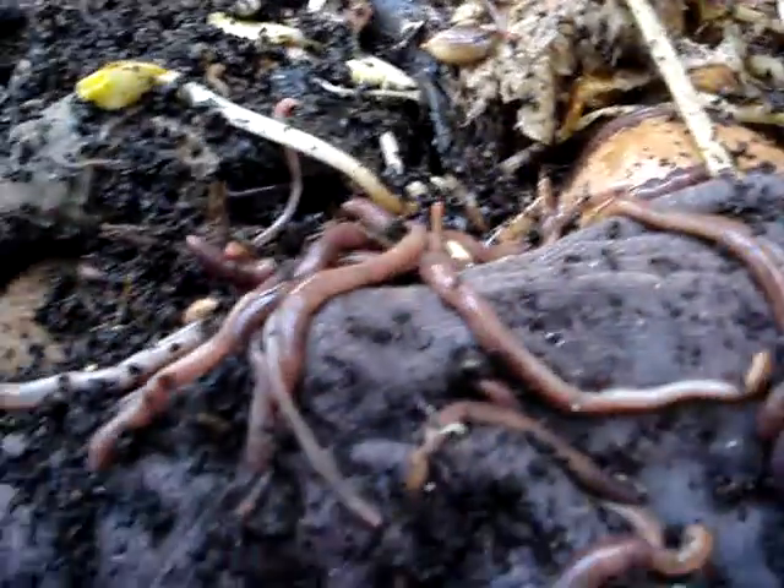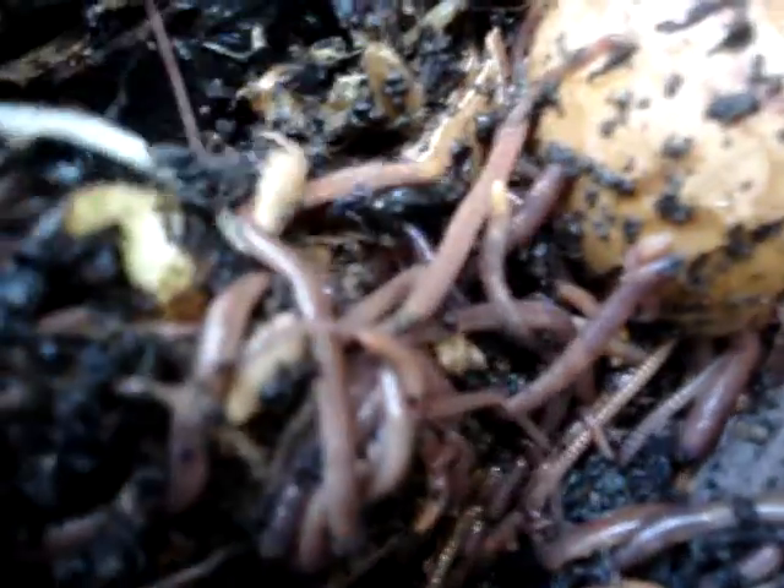Once this thing warms up in spring and summertime, you can see I'm getting a lot of activity. The worms like the rag here — they're crawling around, enjoying life, eating all the food table scraps that I put in.